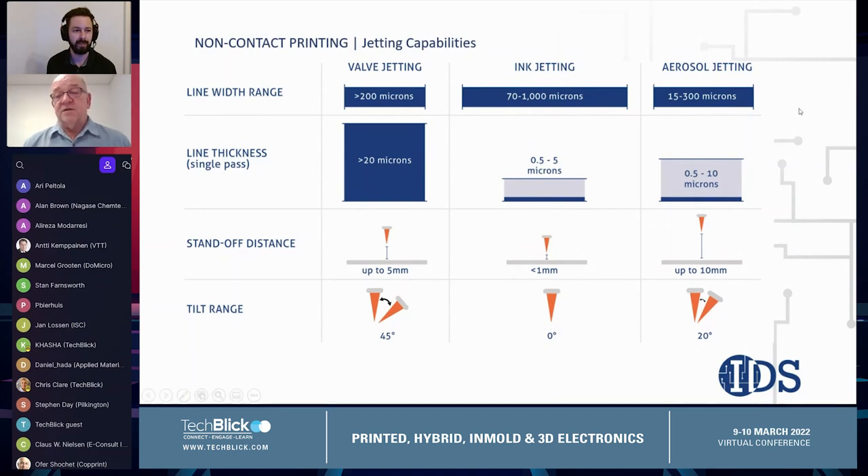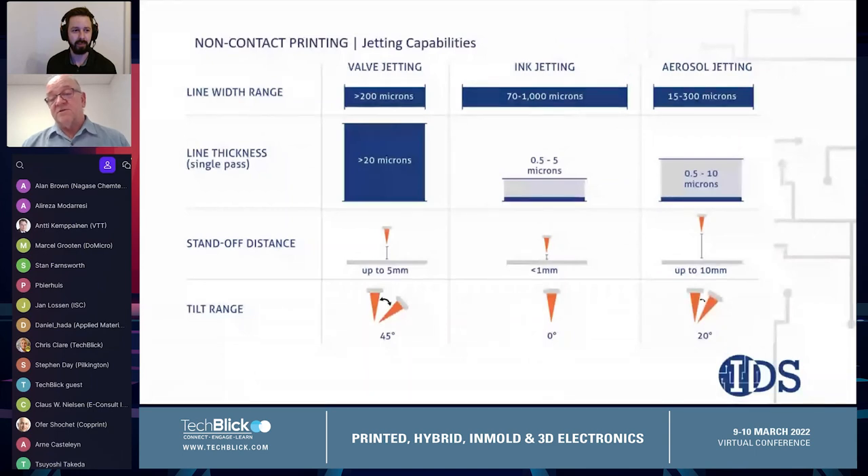Now, the aerosol printing technology can print features ranging from 15 microns down to about 300 microns in width in a single pass. We've done better in the lab, but this is a good range that can be done repetitively by our customers. We can print features ranging in thickness from about a half micron up to 10 microns. Recently, we demonstrated printing lines 15 microns thick at a speed of about five millimeters per second, which is really exciting as we push our output rates.